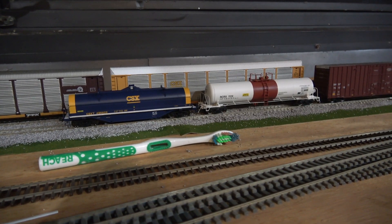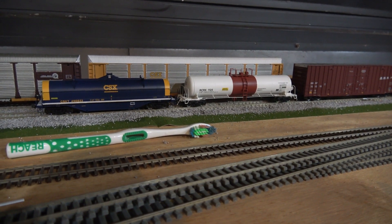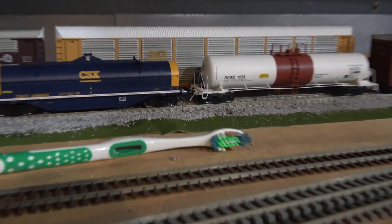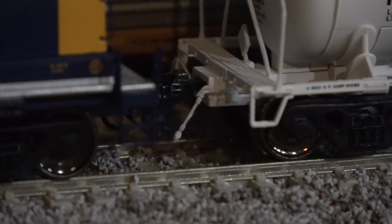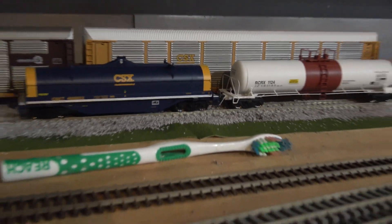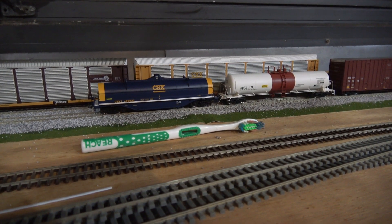This video is actually going to talk more about how I'm impressed with Atlas's new direction — they're taking things a little more seriously. They've added cut levers and air hoses, as you can see here on cars like this. This is part of their Master Line, and the coil cars also have that detail. Unfortunately though, these cars continue to retain the old Atlas knuckles.